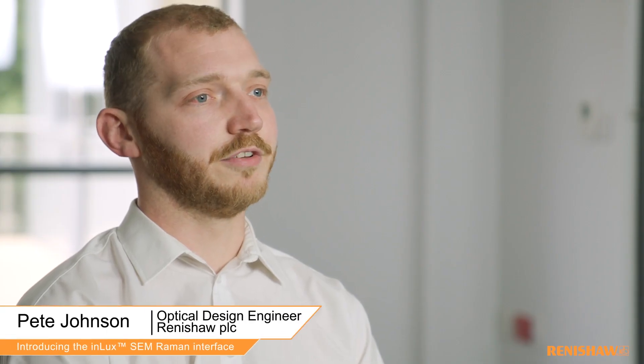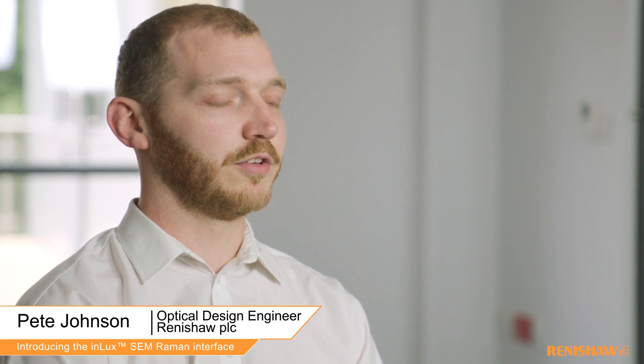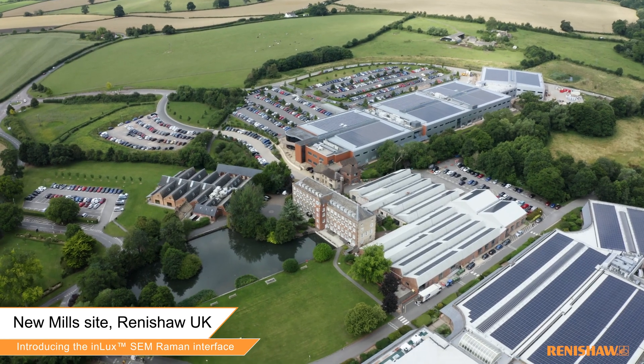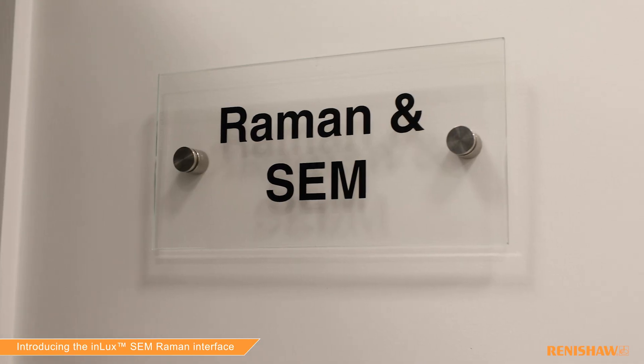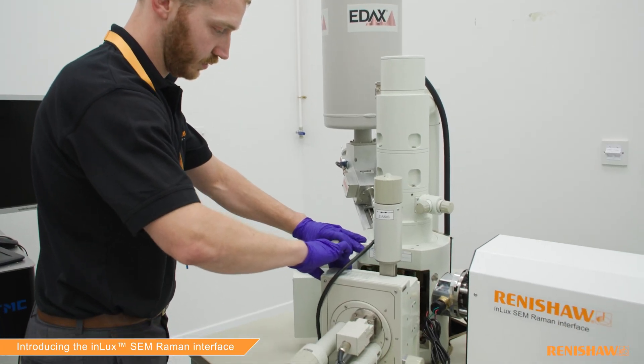InLux is our new SEM Raman interface that allows you to bring the benefits of Raman spectroscopy — structural and chemical analysis — to the inside of a scanning electron microscope. It's useful because it allows complete co-localization of the SEM and the Raman data, which has previously not really been possible.